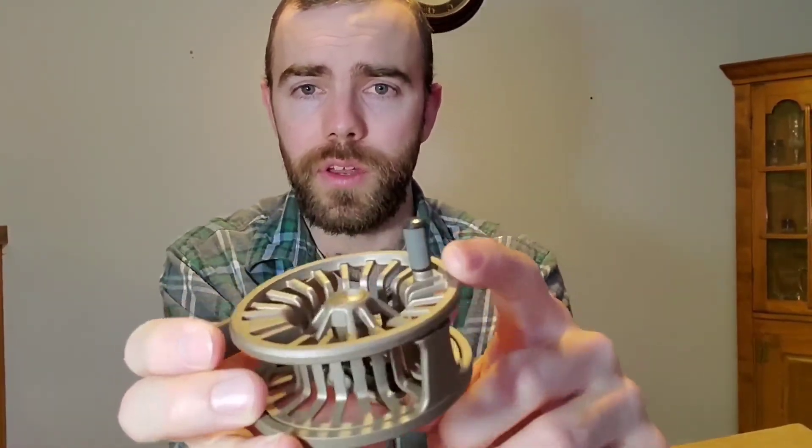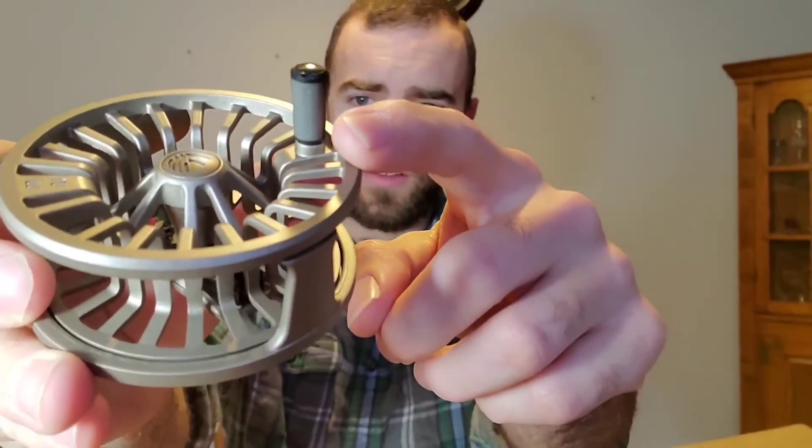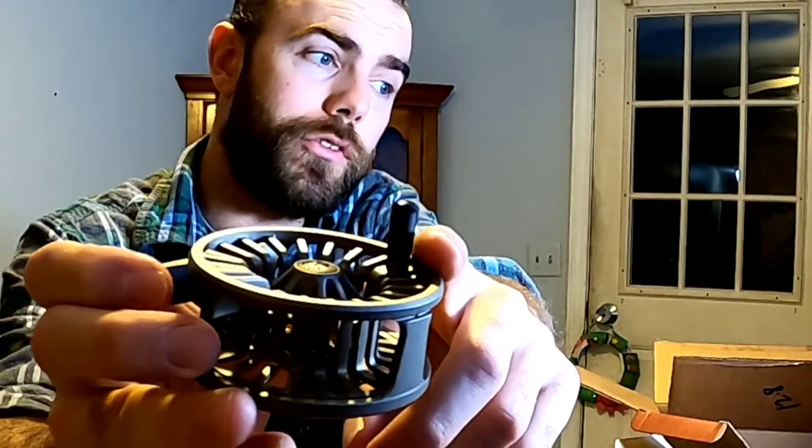They call this the Soft Touch Twin Molded Dual Density Handle. On the website it says it offers supreme grip quality control. For the 2/3 weight, online it shows that with 20-pound line you can fit 100 yards on here. And the weight of this reel — it's like air. It's 2.7 ounces. They would consider this the Modern Large Arbor, and for a 2-3 weight that's kind of cool — I'll be able to bring in line a lot quicker.